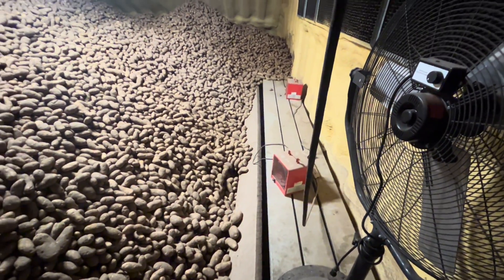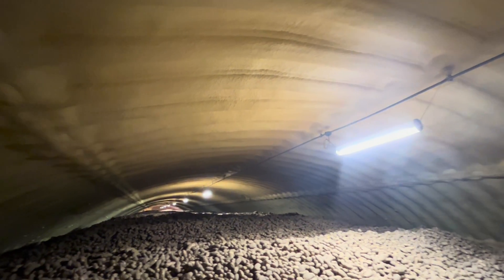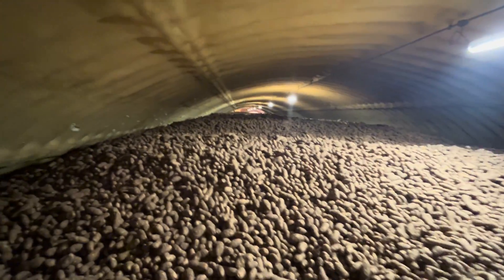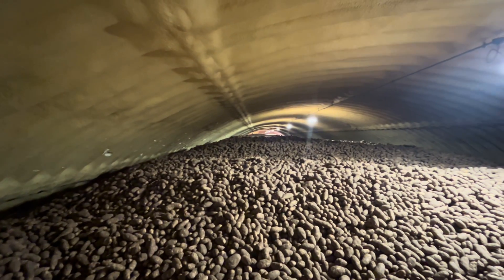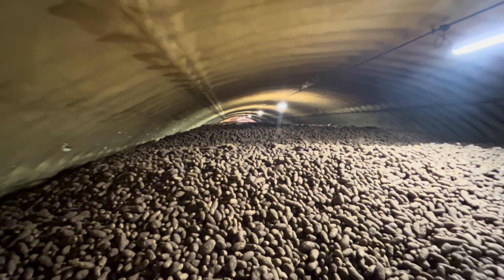These heaters address one problem we have — since we're pumping moisture through the potatoes, we get condensation. The ceiling will get covered in water and it'll start to drip off these ribs. The heaters dry up all that condensation; they don't really heat it up, but they dry the condensation out.